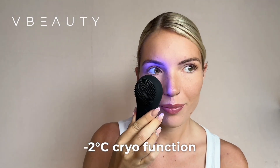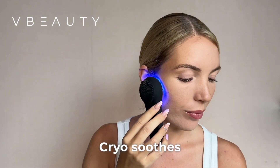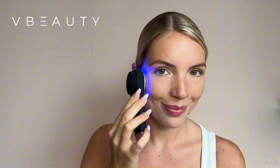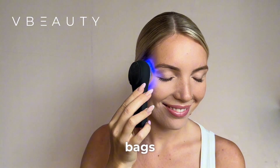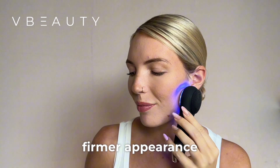The minus 2 degrees Celsius cryo function closes pores post-cleansing, reducing impurities and refining skin texture. Cryo soothes irritated skin, easing redness, swelling, and inflammation. It helps reduce eye puffiness and under-eye bags, and also temporarily tightens skin for a smoother, firmer appearance.